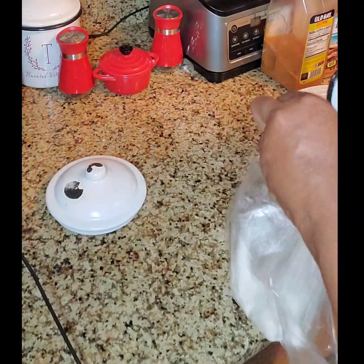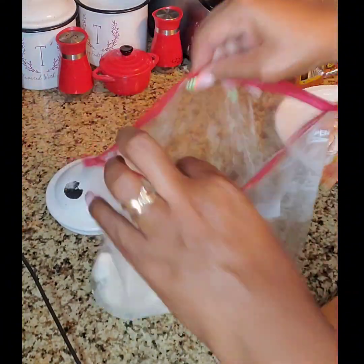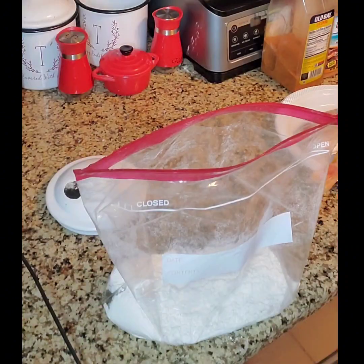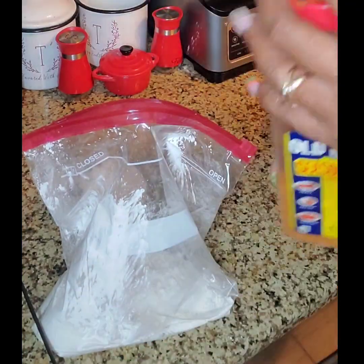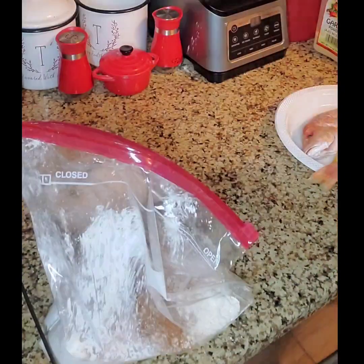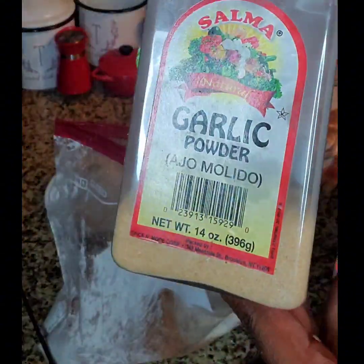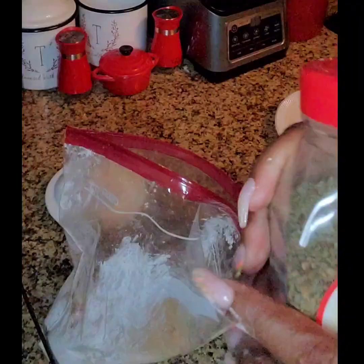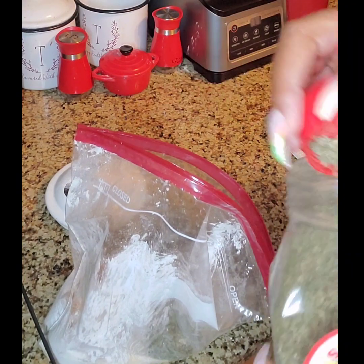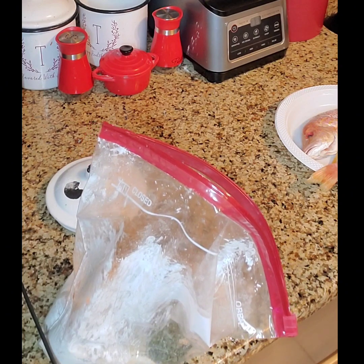So we're putting in some flour and some cornstarch. Seasoning — some Jamaican jerk seasoning, and some garlic powder. We never forget our basil flakes. And some paprika.